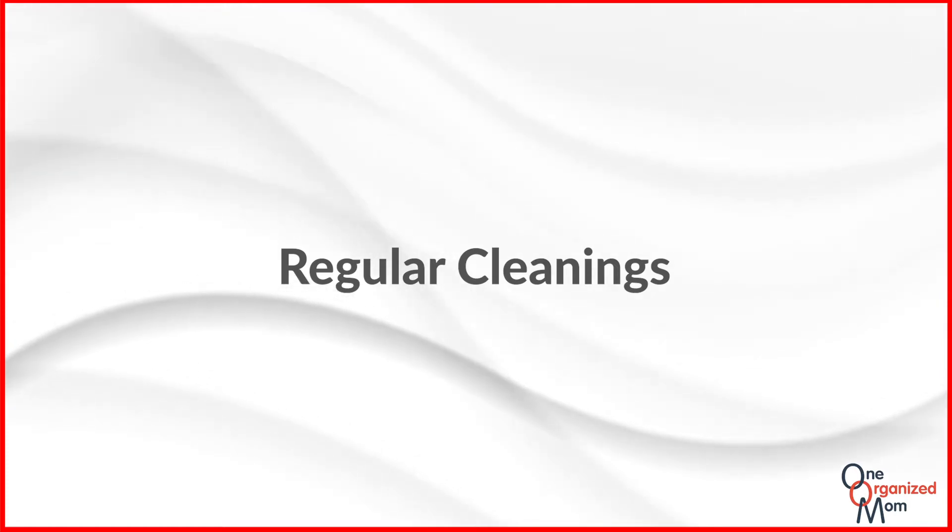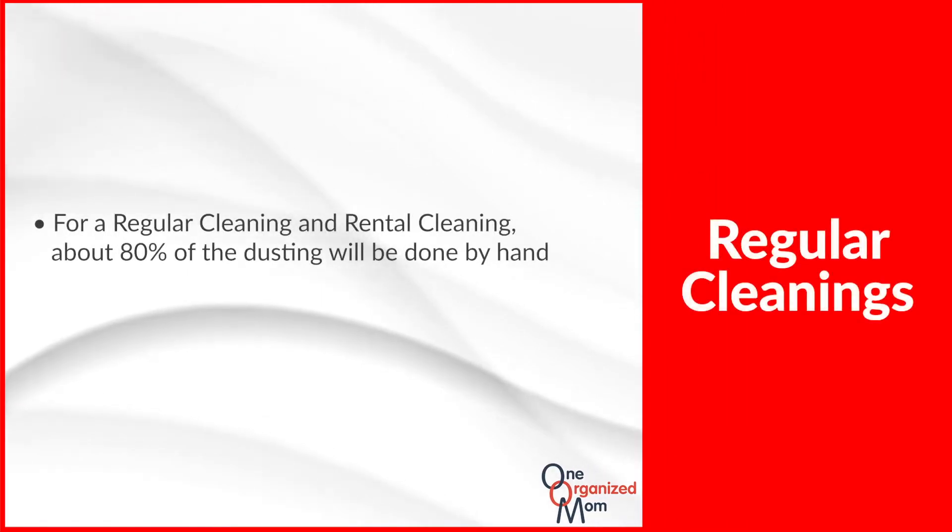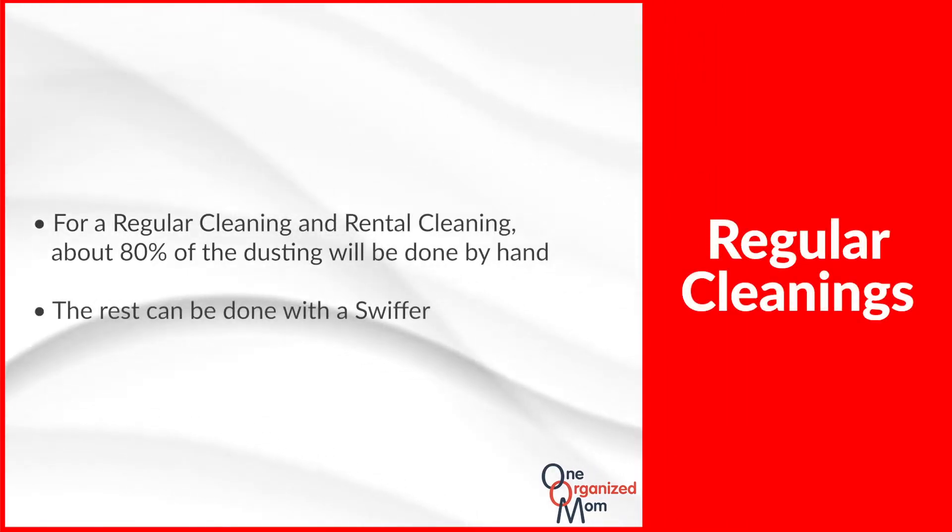For a regular maintenance cleaning and a rental cleaning, about 80% of the dusting will be done by hand, while the rest can be done using your Swiffer.